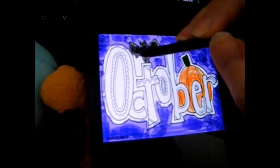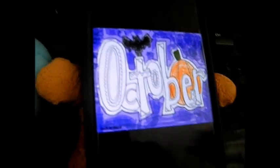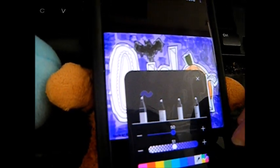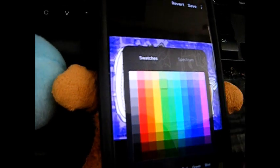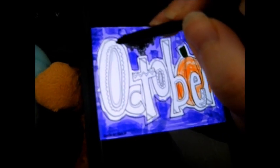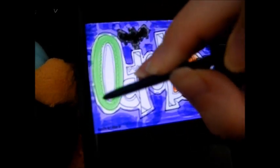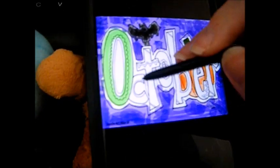Oh, I missed a spot apparently. And there we go. And we are going to do the October text. We're going to fill October with a light green, because it goes perfect. Just imagine green goo is here — like green goo.